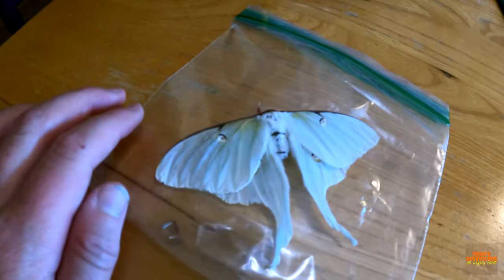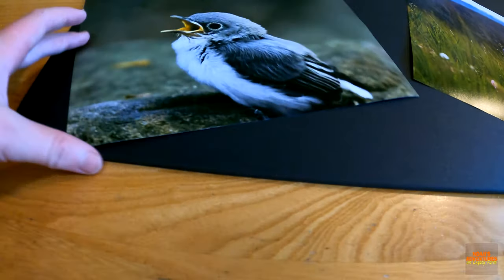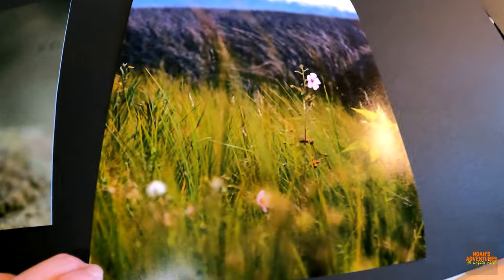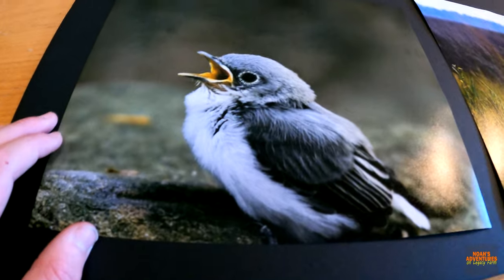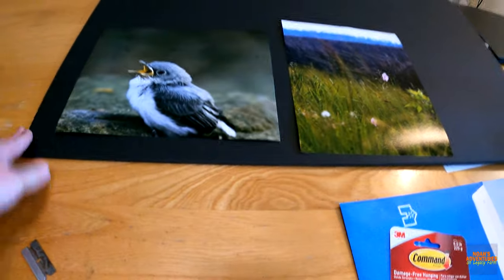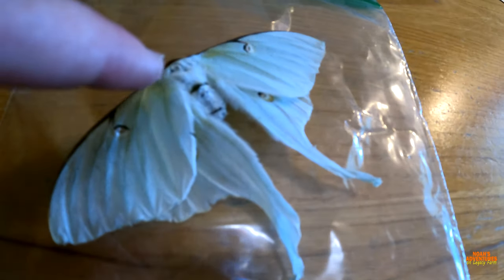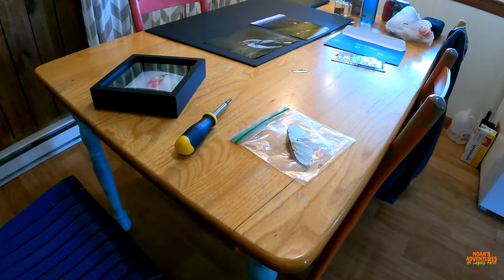So we have our Luna moth right here that we are going to put in a shadow box. These are two of my favorite photos — this one is from the trip to Alabama at a place near Gulf Shores with that beautiful flower. I did some editing on these so it looks pretty crisp. We're going to mount them on this paper board, cut it to size, and pin the moth inside the shadow box.